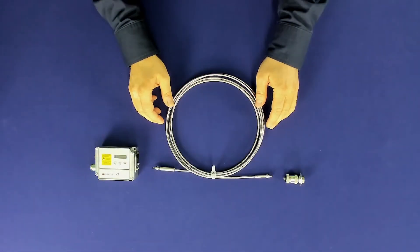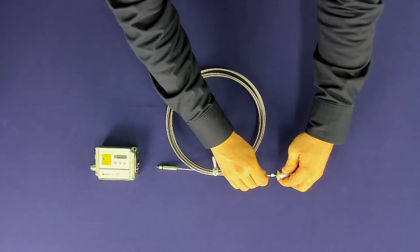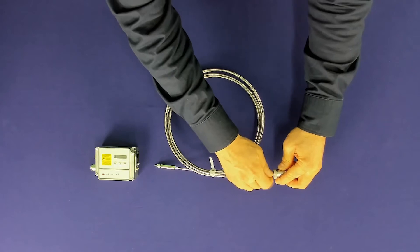To connect the fiber correctly, plug the cable into the device and turn the fiber until it locks into place. Then fix the cable with a knurled screw.